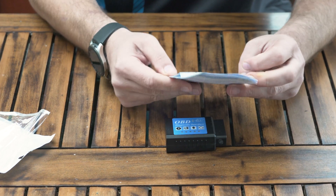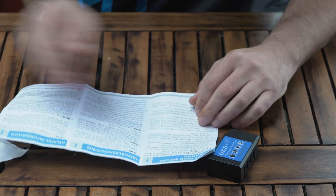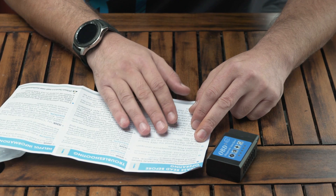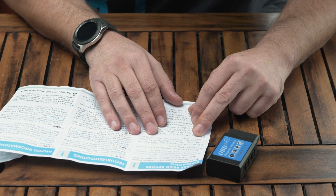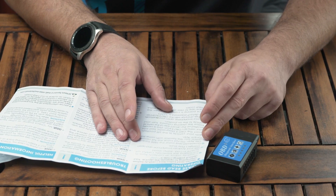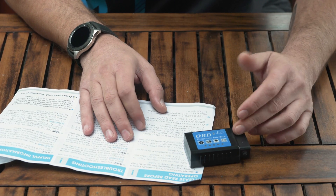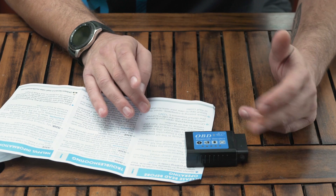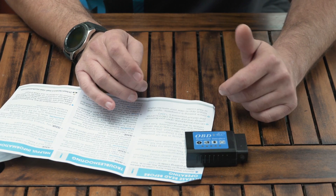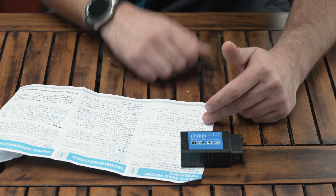In the box you have the instruction manuals — this is for Android — with some troubleshooting and information. This particular one suggests that you install the free Torque Light app and do not install the full version unless you're familiar with using the Torque app, which I have on my phone and I am familiar with. With the vehicle in the off position, insert this into the port, turn the vehicle to on, pair it with the Bluetooth scanner. The default password is 1234.